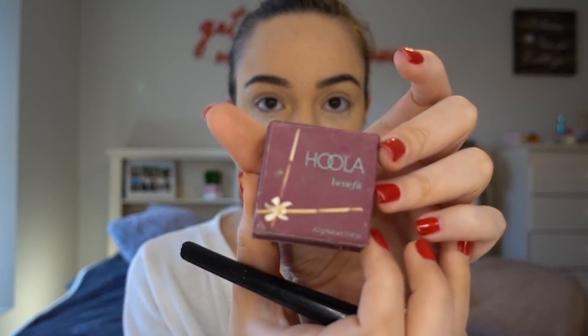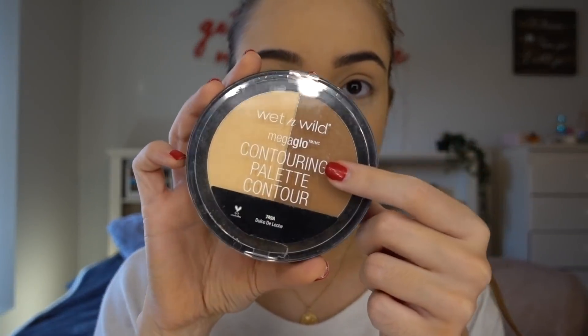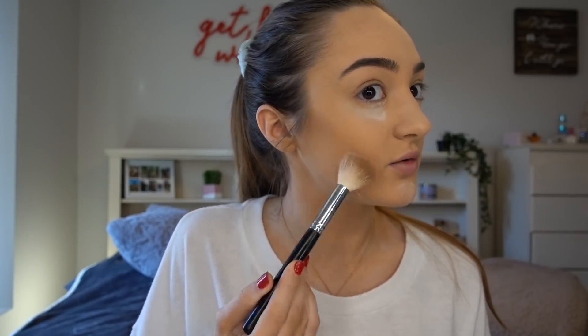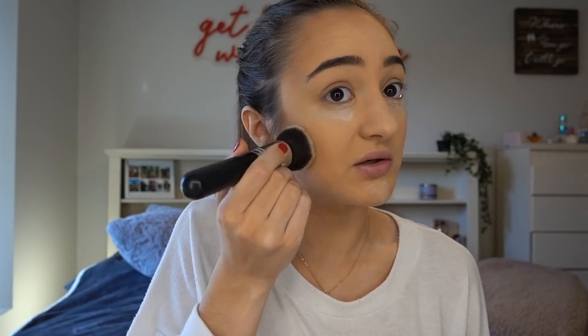Now that my face is set and I'm baking under my eyes, I'm going to move on to bronzer. I'm going to be using the Hoola Benefit Bronzer. Then taking the Wet n' Wild Contour Palette, I'm using this shade right here to contour. For my forehead, I need a little bit more contouring than the average person because my forehead is an 8-head.